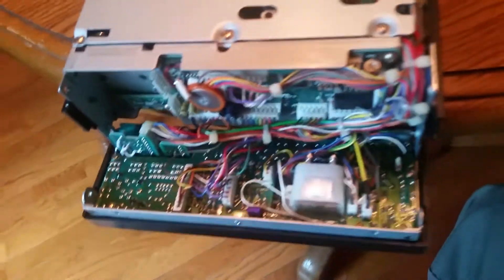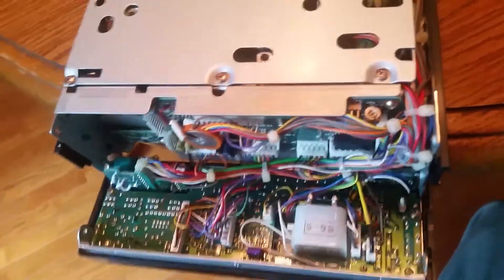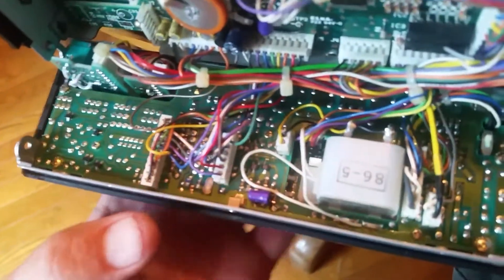Okay, now with the top and bottom covers open, this case opens up here. It hinges on the bottom and comes right off. Now we have to put the tone board in.